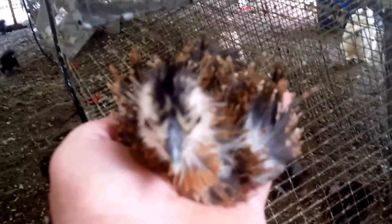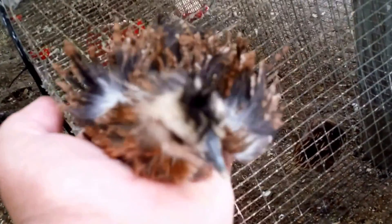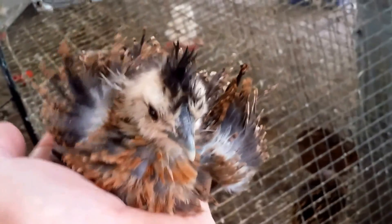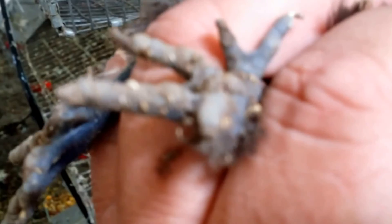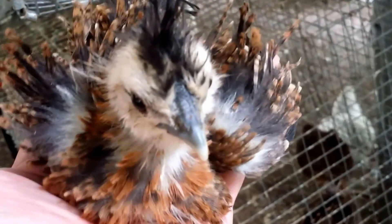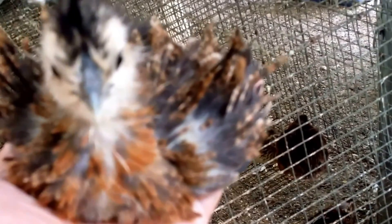Now look at this little porcupine. This is the beginnings of a partridge sizzle. It has all the other attributes of a silky — that nice mohawk going on, turquoise earlobes, dark skin, and five toes on each of his dirty little feet. He is awesome.